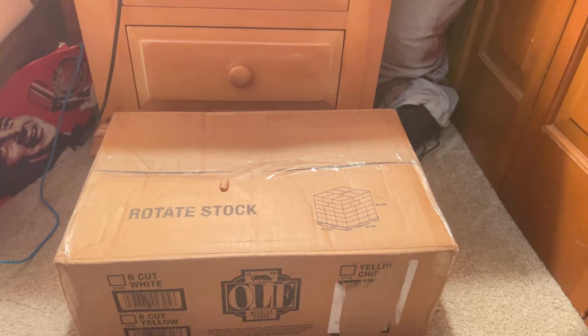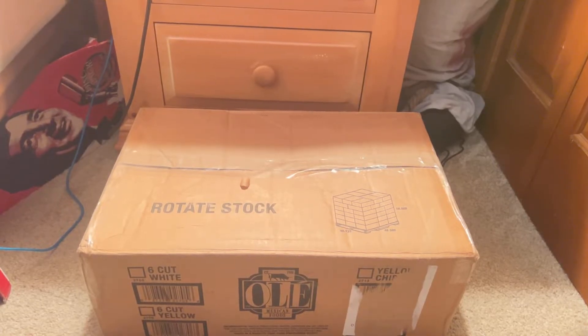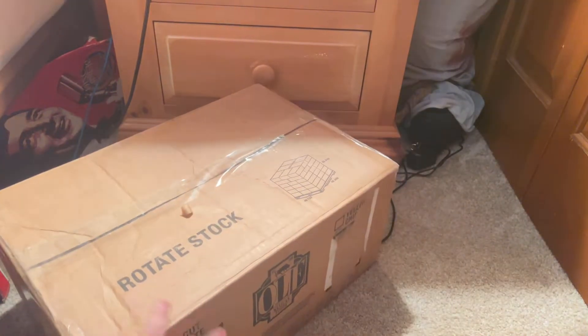So today we have a very exciting unboxing for me anyway, because I've been wanting one of these guys for a very long time. And while we're unboxing, we're going to talk about where I got it and stuff like that.